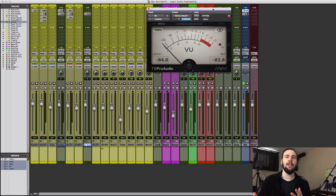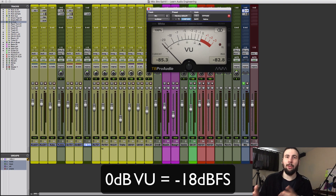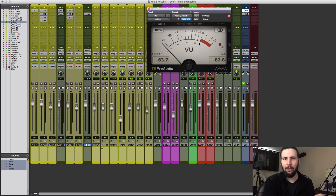A VU meter is a little bit different than the peak meters in your DAW. All of our peak meters go to zero, but zero on a VU meter is actually minus 18 dBFS. Zero dB VU equals minus 18 dBFS. So when we're at the zero point, we're not going to be clipping — we're going to have plenty of headroom going forward.